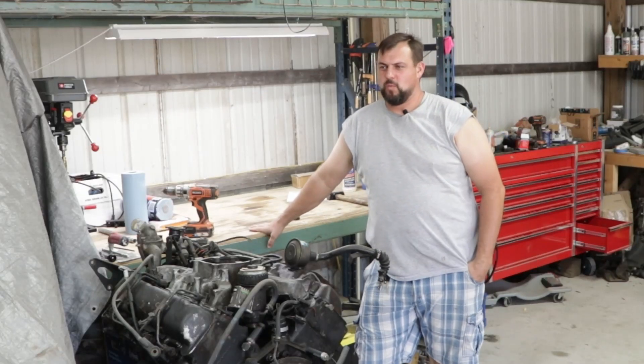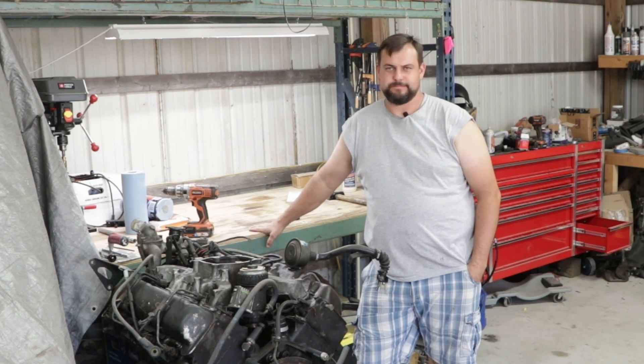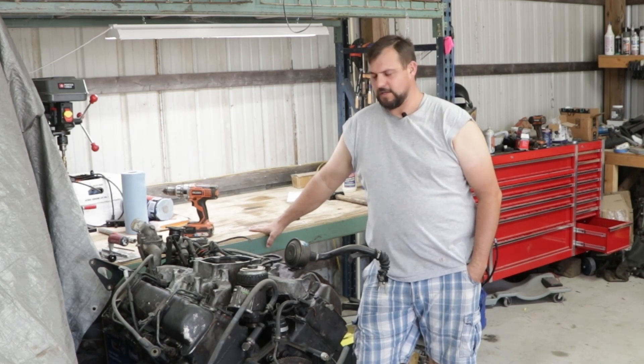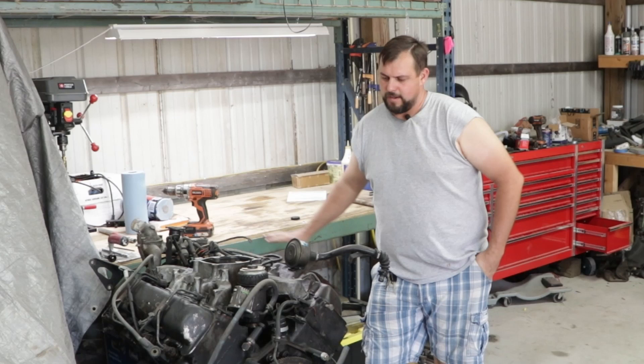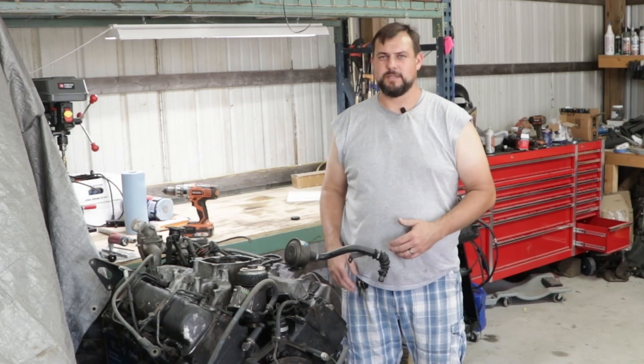What's up, guys? I know it's been way more than a week or two since my last video. Life's just crazy like that. You start trying to do a renovation on your house and other stuff, and your car projects kind of get put on the back burner. But I'm back, and I'm hopefully going to be able to be a little more consistent with the videos.